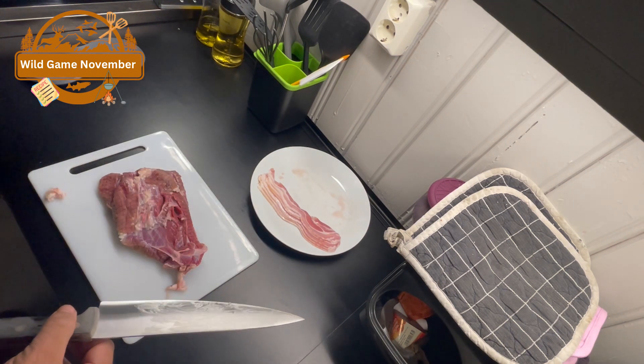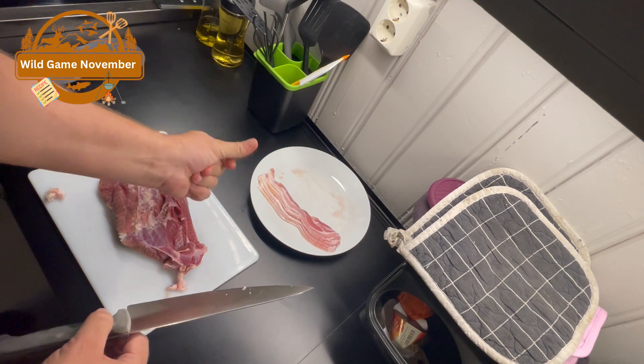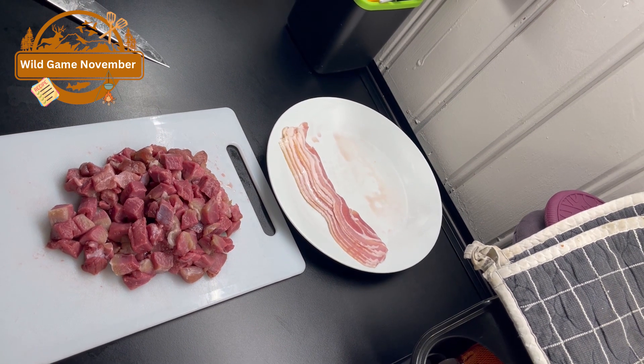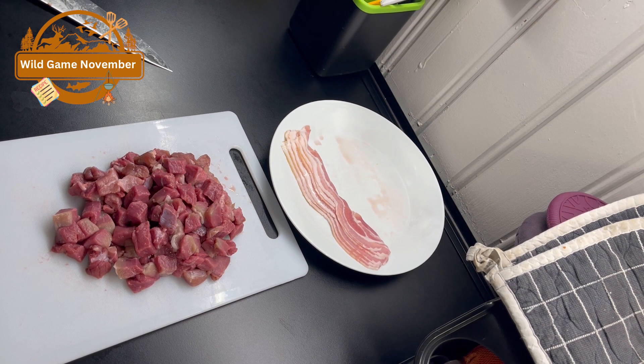It seems like this is going to take a while, so let's cheat a little bit here. And here it is — we have diced it up. So let's get some other ingredients out and get started.